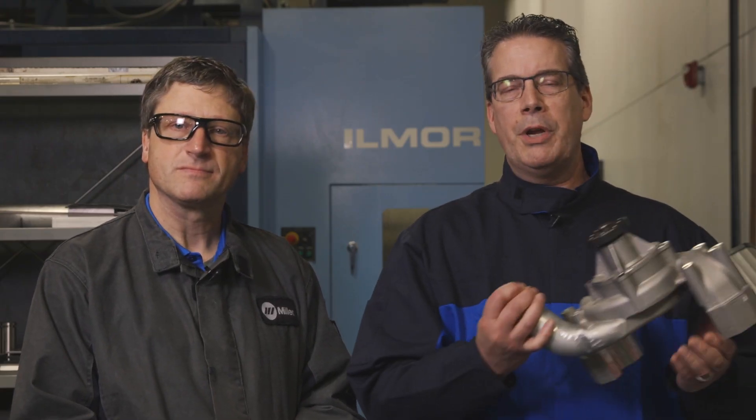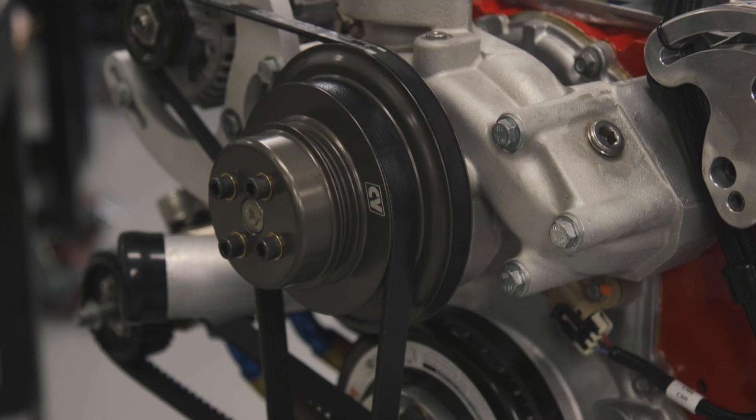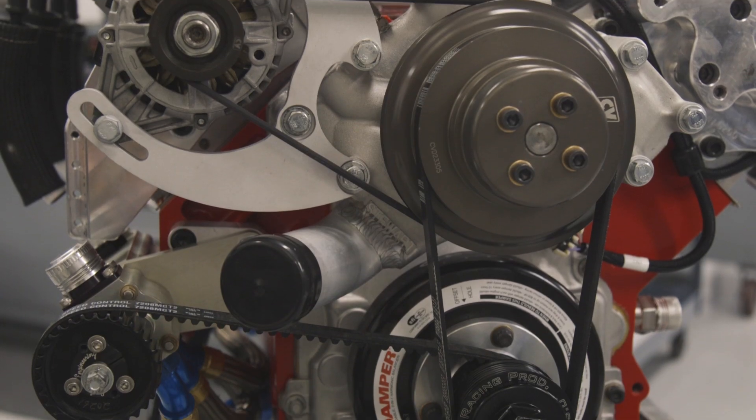Hello, my name is Daryl Reed. I'm the fabricator at Ilmore Engineering. And I'm Andy Weinberg with Miller Welders Motorsports. Today we're working on a water pump project for our 396 stock car program that we modify for proper fitment in the race cars.